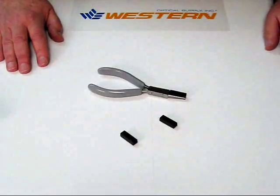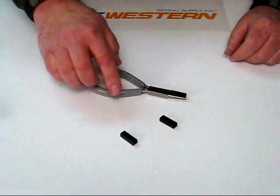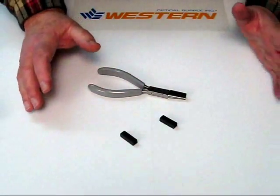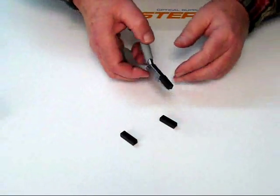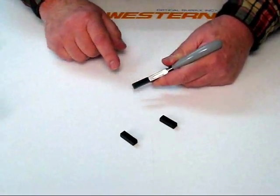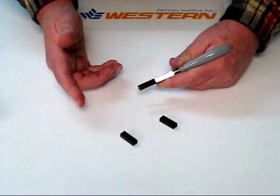Here's another really great feature that we build into our pliers, and that has to do with the pads. All our competitors mount the pads to their pliers using screws. We don't have any screws. What's the problem with screws?